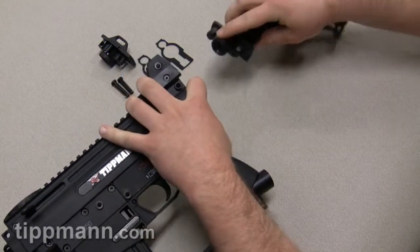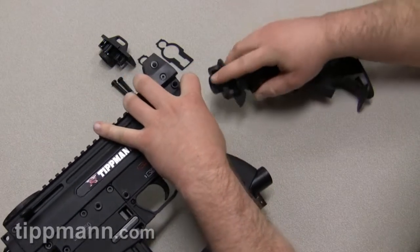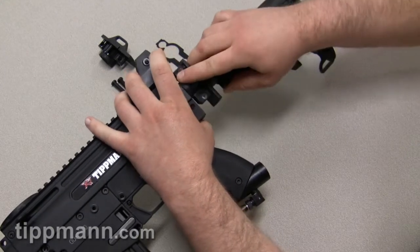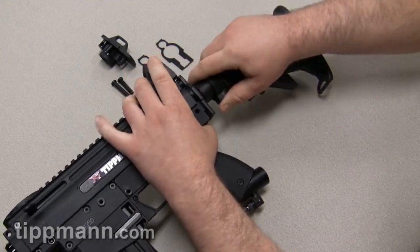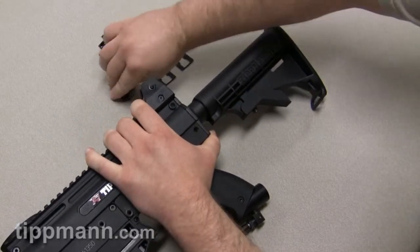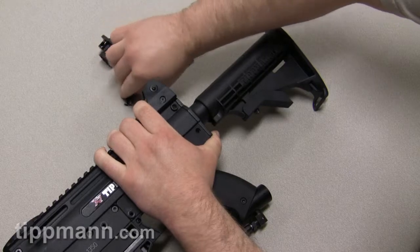You'll also see that on the front of the stock, there's also a hole. You're going to want to make sure that your guide pin is inserted into the hole on the front of the stock. Then from there, slide your stock in. Make sure it's all the way in there.